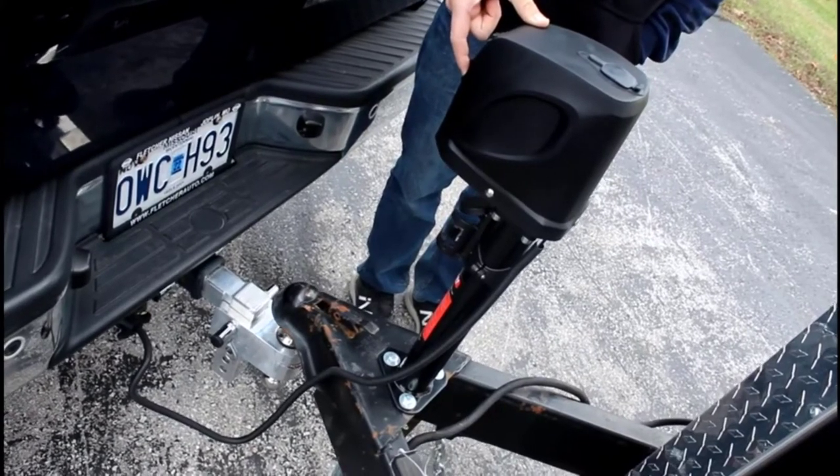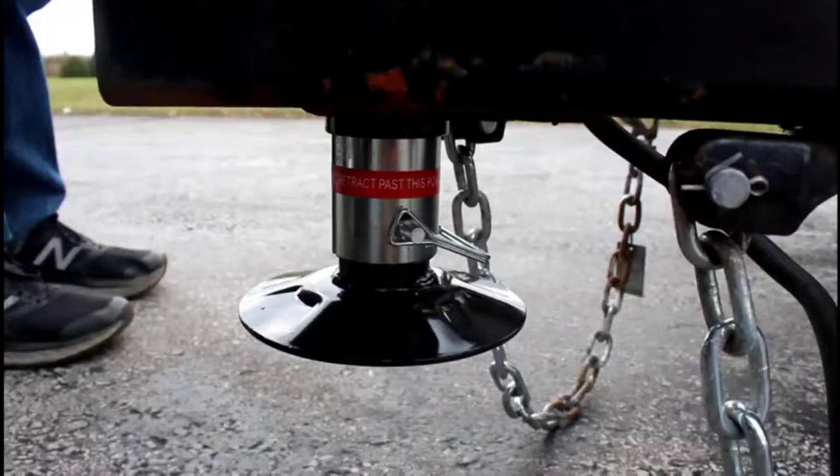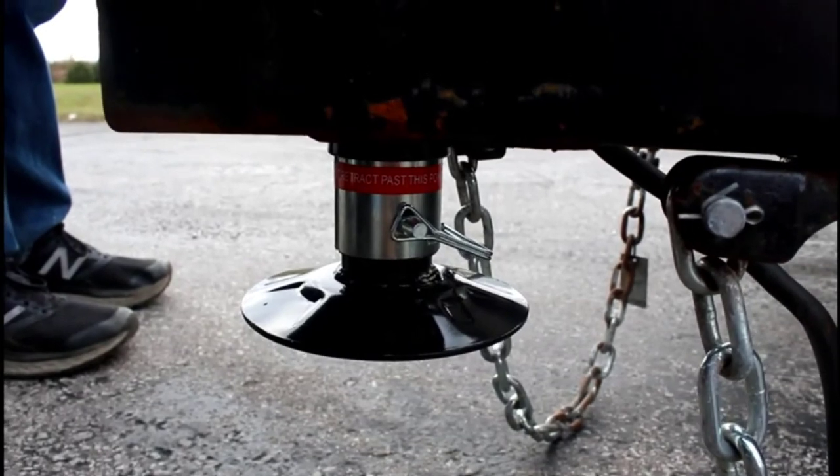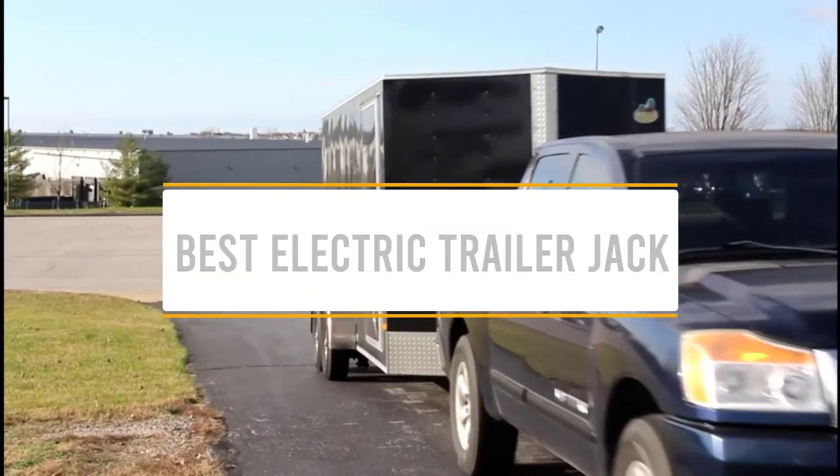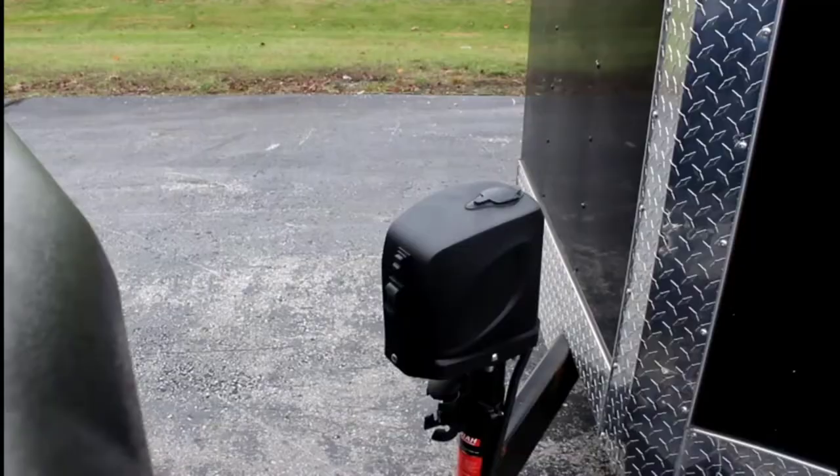Hello guys, welcome back to 4x4 Manipal. Today I'm going to talk in this video about the top 5 best electric trailer jacks that you should buy. Let's get started.